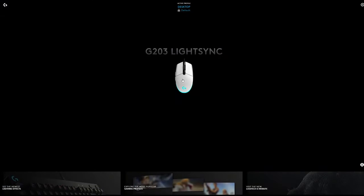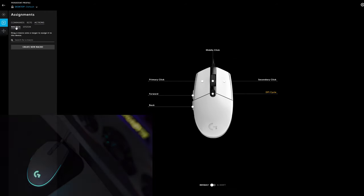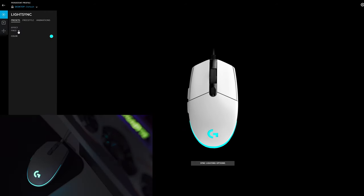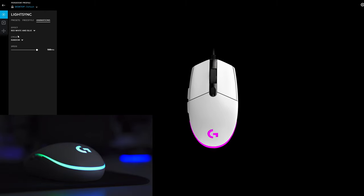G-Hub is where all the customization is done, including sensitivity, polling rate up to 1,000 Hz, custom button functions and assignments, macros, and lighting effects, where you can select from a list of usual presets and adjust the speed and brightness. You can also create your own effects by going into the freestyle and animation tabs. The lighting looks really good on the G203 — it can get really bright and the effects are pretty cool.